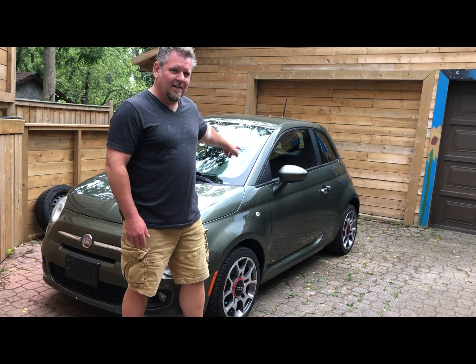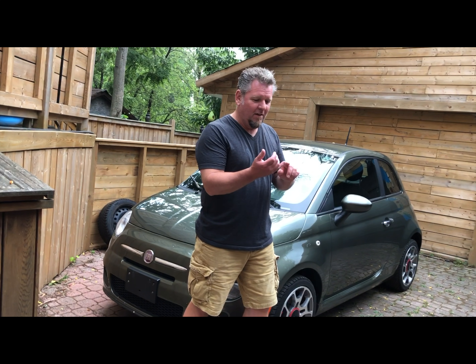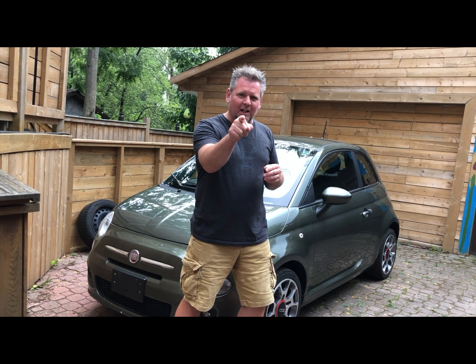This is Gigi. Gigi is very sad — Gigi needs to have the alternator replaced, the serpentine belt replaced, and the tensioner pulley replaced in one job, because Gigi is not running right now. So let's get on with the Italian job.